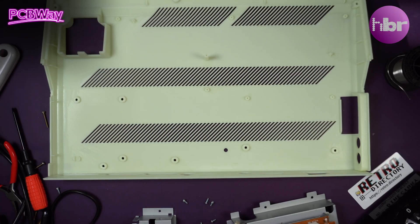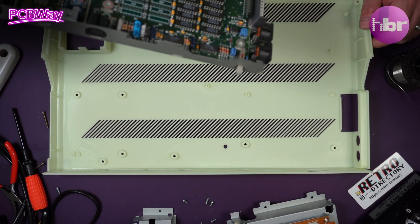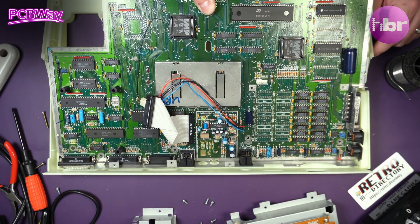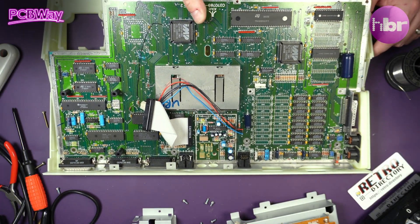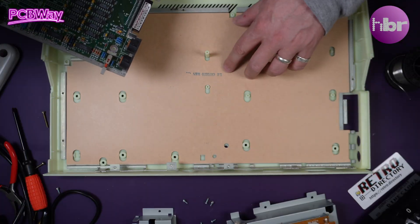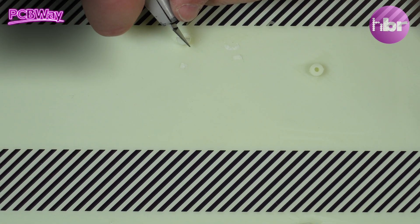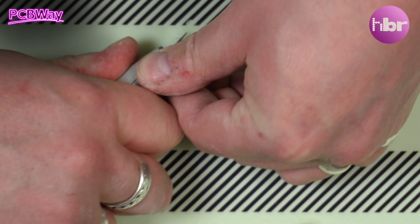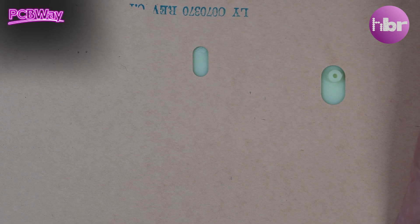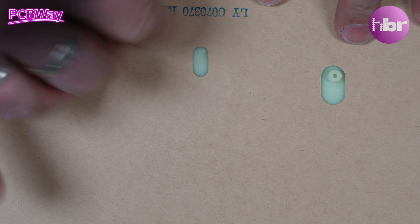So there we have the green, freshly printed case. All going pretty good, apart from that centre tab. Looks like that gets us all the way home, and that is a perfect fit — so it's just that one peg.